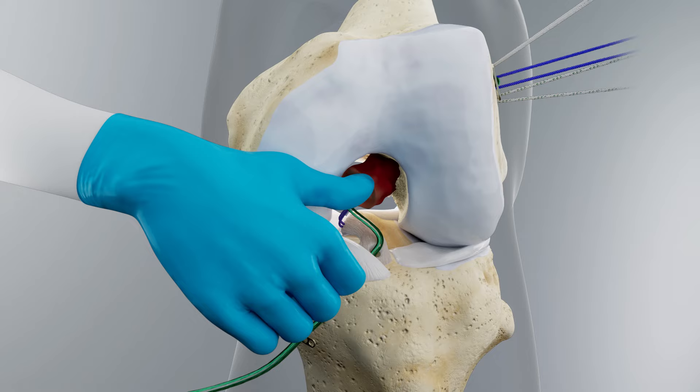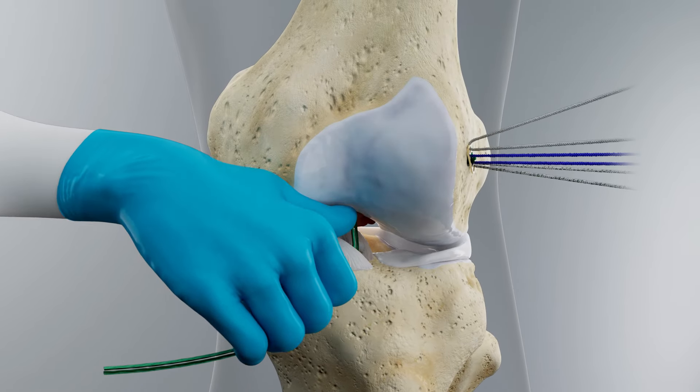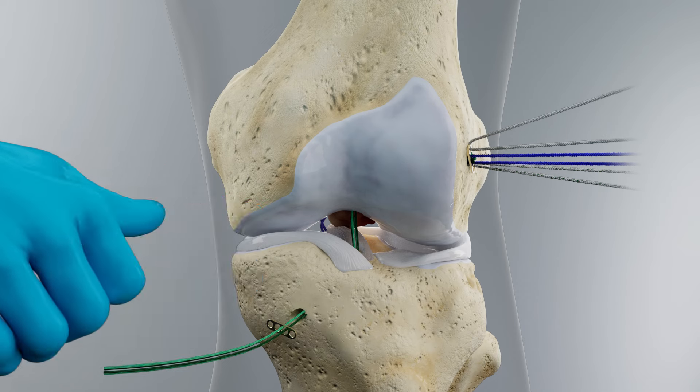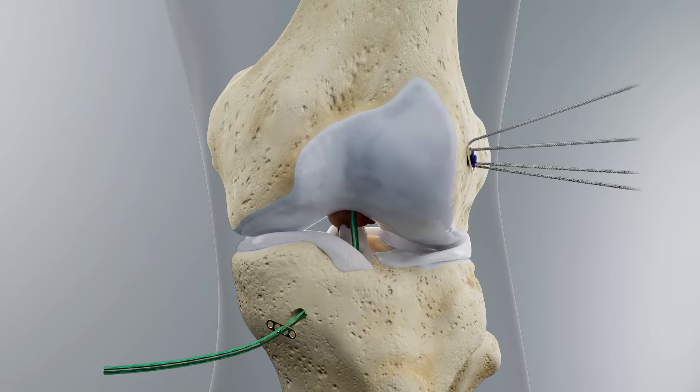Pull tension on the cinch sutures exiting the distal end of the implant and slide the implant along the taut sutures into the notch. If needed, add a small amount of remaining blood to the distal end of the implant so that it is fully saturated. While holding the bare implant in the notch with a thumb, pull the cinch sutures exiting the tibial tunnel and bring the knee into full extension. Place the leg on the table to keep the knee in full extension. Pull the stump sutures exiting the lateral femoral tunnel, dunking the tibial stump into the notch and blood-soaked bare implant.